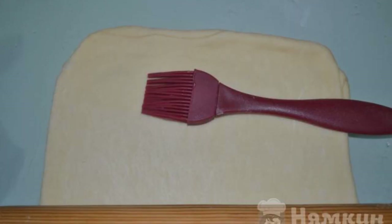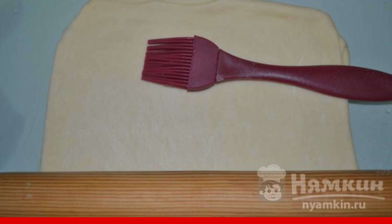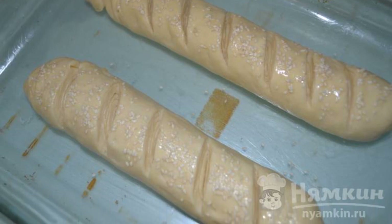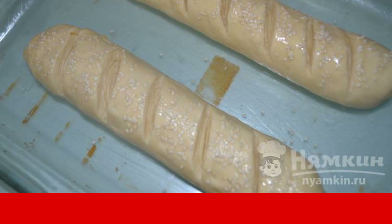After the refrigerator, roll out the dough into a layer again. Lubricate with oil, then roll it into a roll. Place the rolls in a baking dish. Lubricate them with egg, sprinkle with sesame seeds, and make oblique incisions.